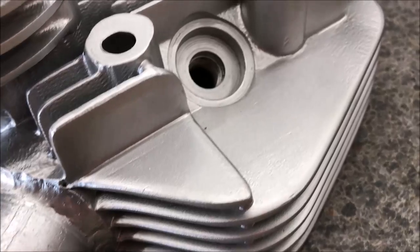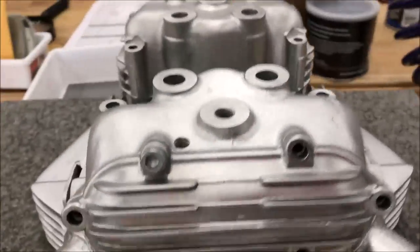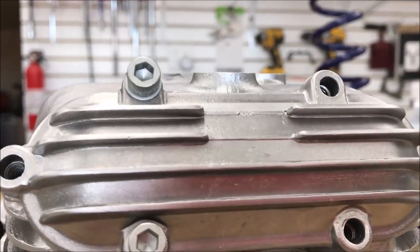Let's look at this finished product here — this turned out fantastic. Getting some nice close-ups, and you can see that we've got that consistent silver all the way across there.